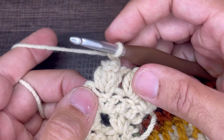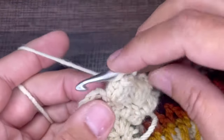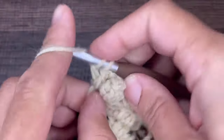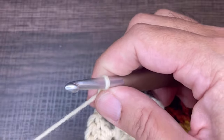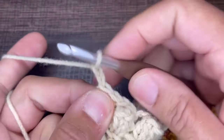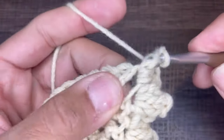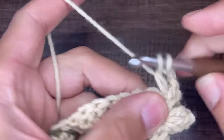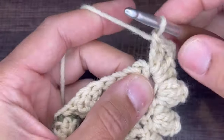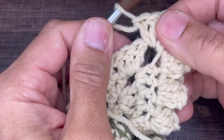And then in the apex, we're going to do two double crochets, chain two, two double crochets. Two doubles, chain two, and we're going to go back into our apex with two doubles — one and two. Just like that. Very, very nice.